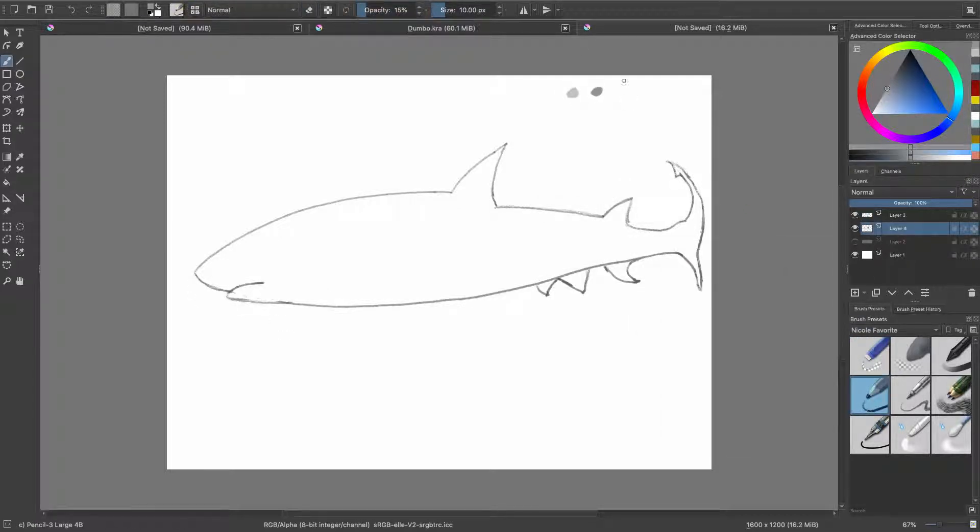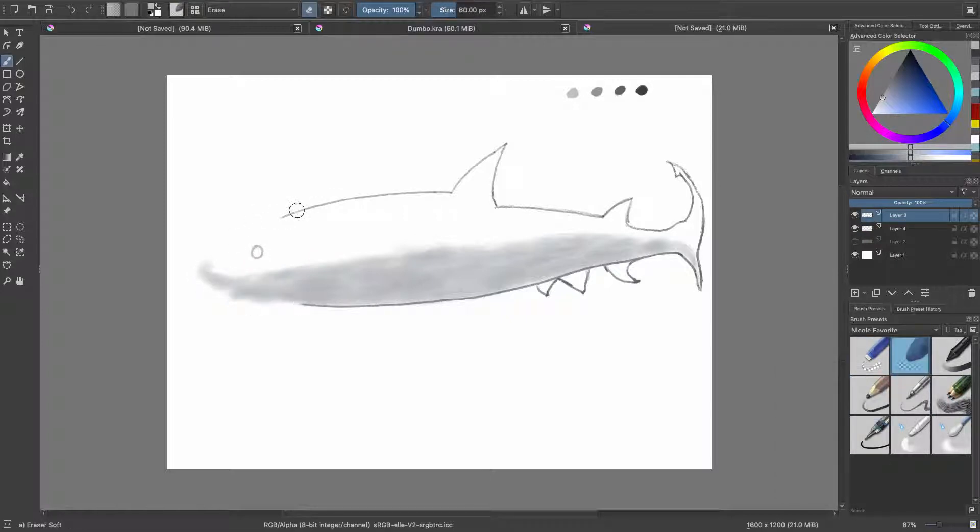Unfortunately when I was doing the shark I didn't pay attention to the actual painting brushes that come with Krita — I was just using the pencils. So as you can see as I go along I had a little bit of a hard time getting stuff blended. It came out okay in the end I think, but the struggle was real during this.